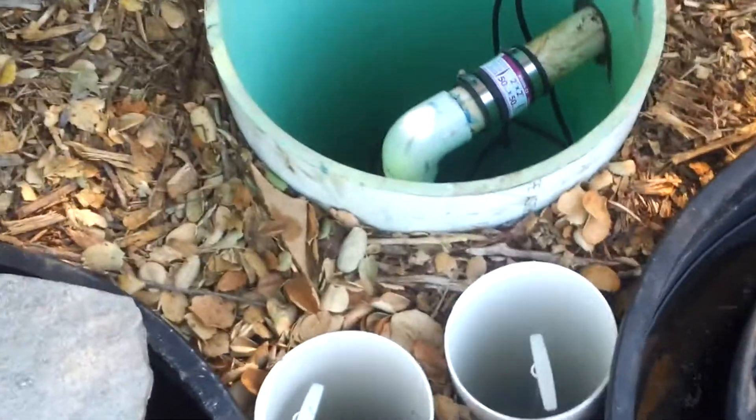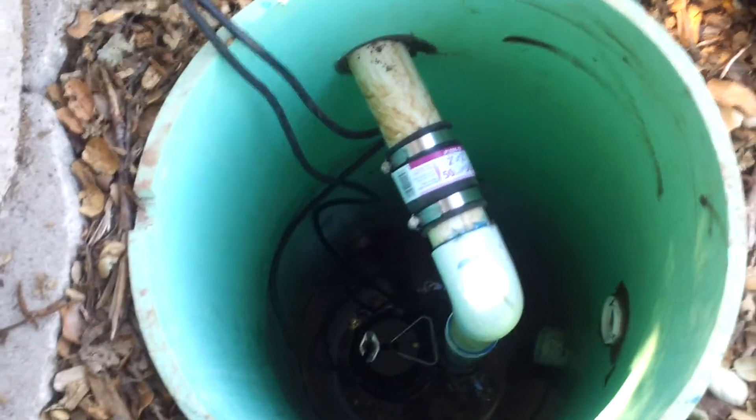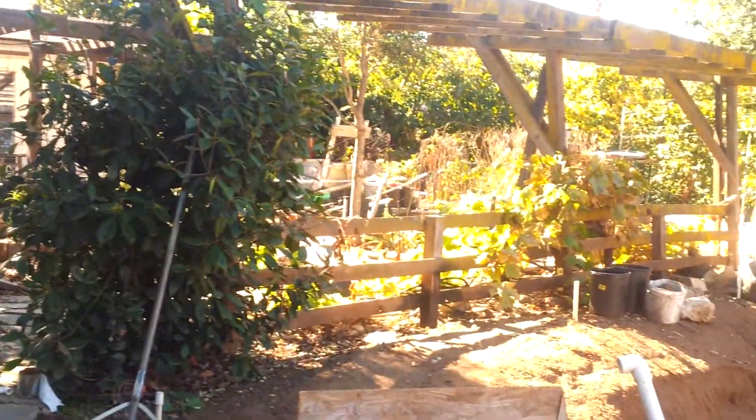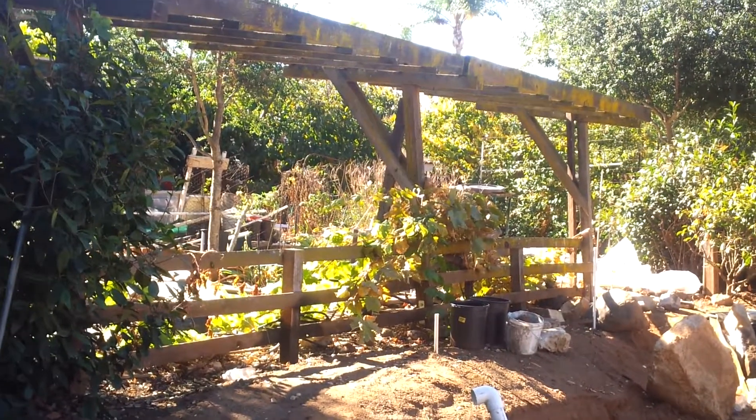A great feature is we modified these so he can just pull these two guillotines here and simply dump the water into this holding tube, which then runs up to his garden. He reuses and recycles the water in his garden area up here — sustainability by recycling the water, good fish emulsions and whatnot.